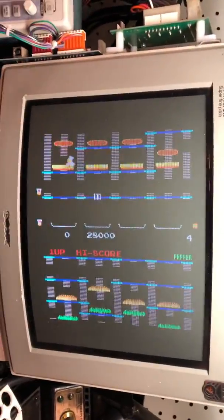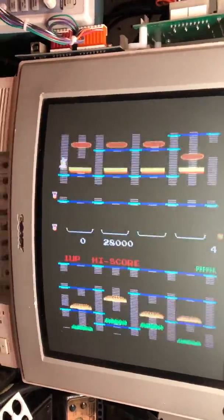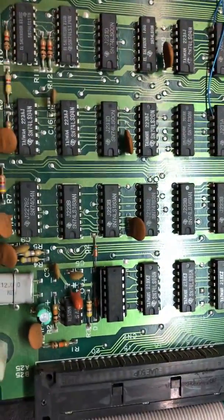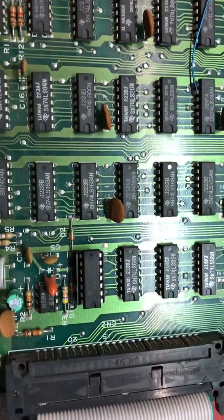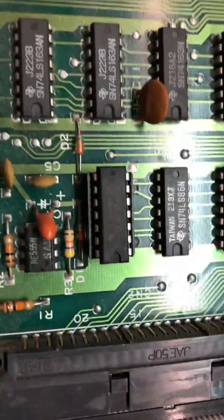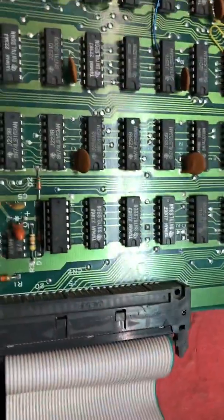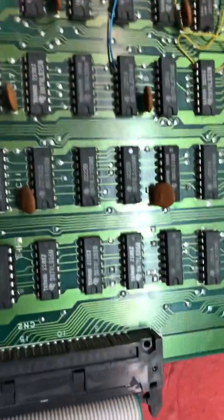All right, so here we have a Burger Time board. I've said time and time again, you always have to look at previous repairs. So there's an LS86 right there that was probably replaced a long time ago.